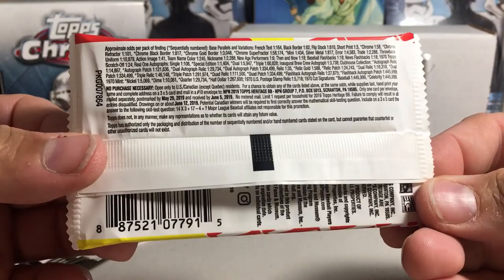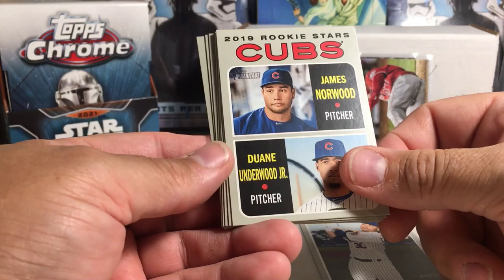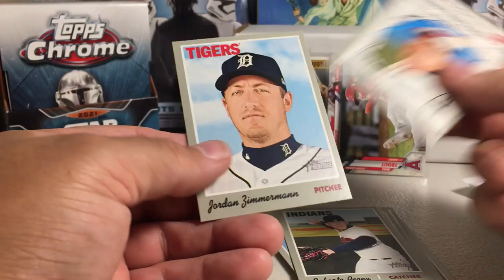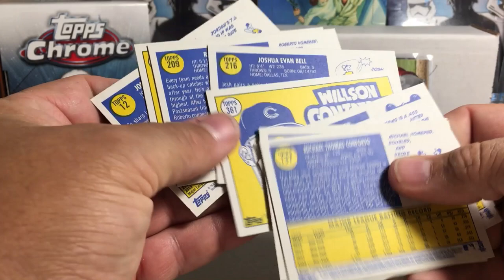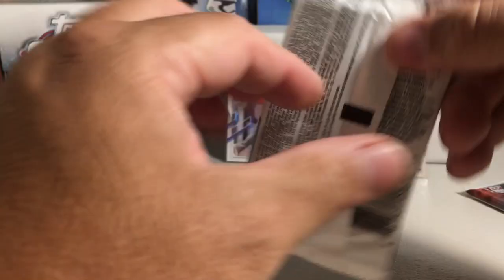Let's check 2019 Heritage. We got Michael Conforto, Cubs rookies, Jona Solis, Billy Hamilton, Wilson Contreras, Josh Bell, Roberto Perez, Manny Machado, Jordan Zimmermann. I didn't notice anything crazy — no short prints or anything. It's really weird, Heritage has not been very good to us in these Sandy Frank Baller Box breaks.